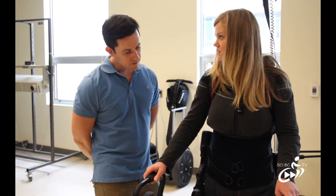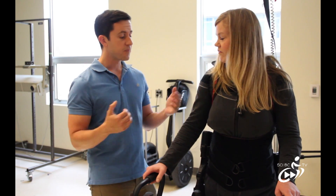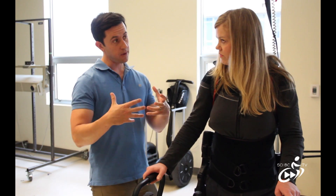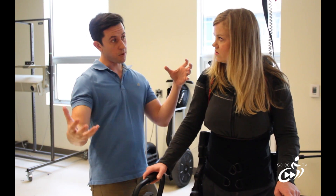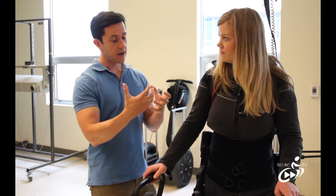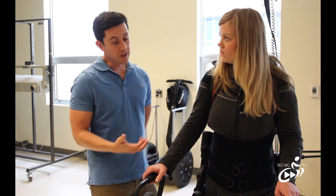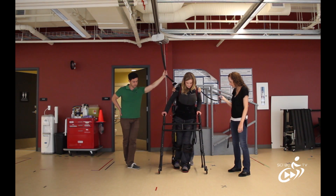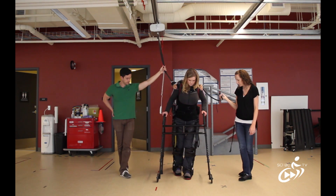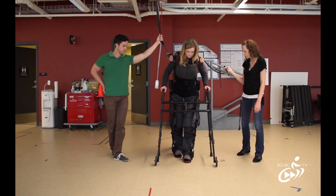What are the hopes from using this? There's a wide range for that. For some people who have some ability to use their legs and some power, we hope they can use this as a rehab tool to actually gain the strength and essentially walk out of the device. For someone with a complete spinal cord injury, there are a lot of secondary benefits we're hoping to see with future research.